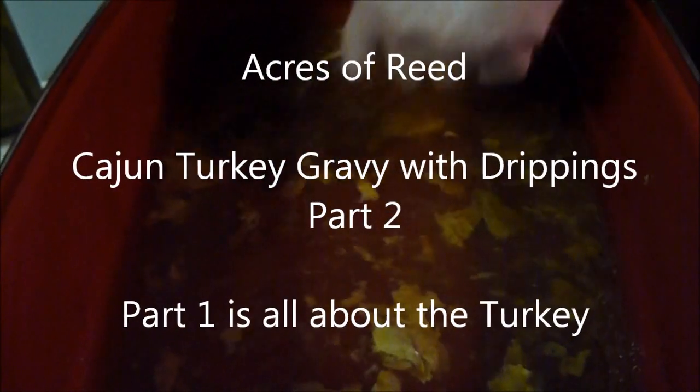Alright, here we've got our pan, turkey's removed, a few of the veggies that fell out are removed and already nibbled on. They're delicious. Right now we're going through and we are just making sure all of those bits of meat and drippings that are stuck to the bottom are all cleared.